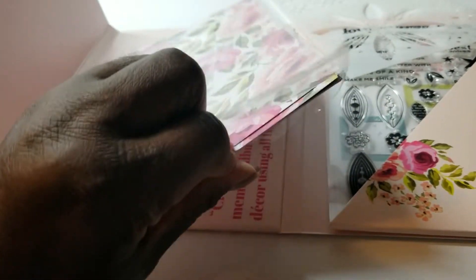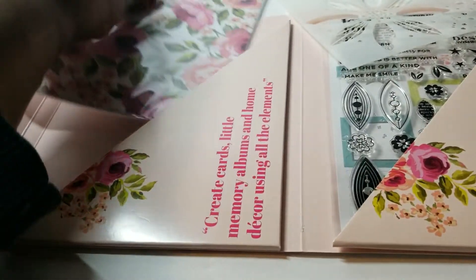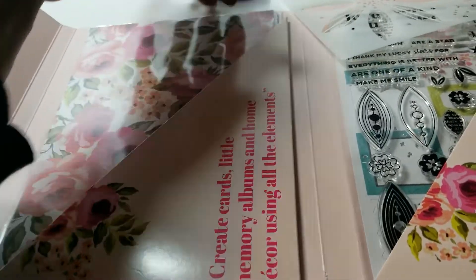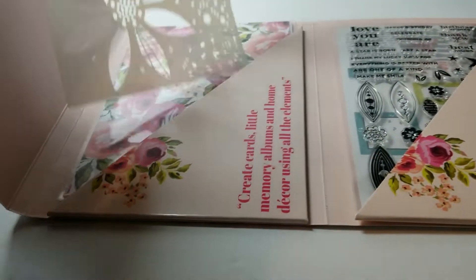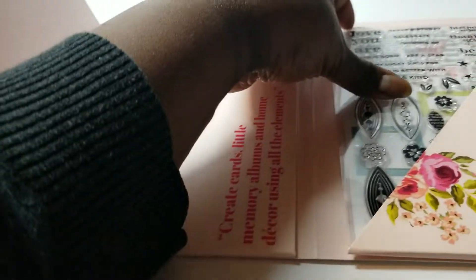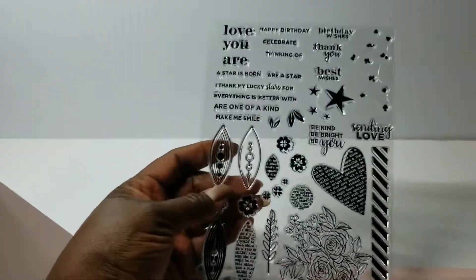The papers are okay for this one — they coordinate with the theme. Each box has a theme. So you get the stencil, you get the papers, and then there's always a full size stamp set.